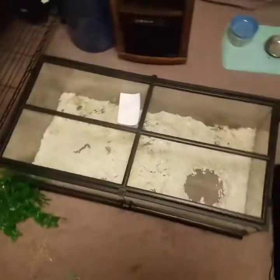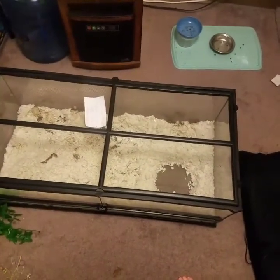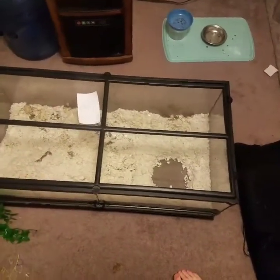So here is Raja's old tank. It is 3 feet by 18 inches deep and 12 inches tall.